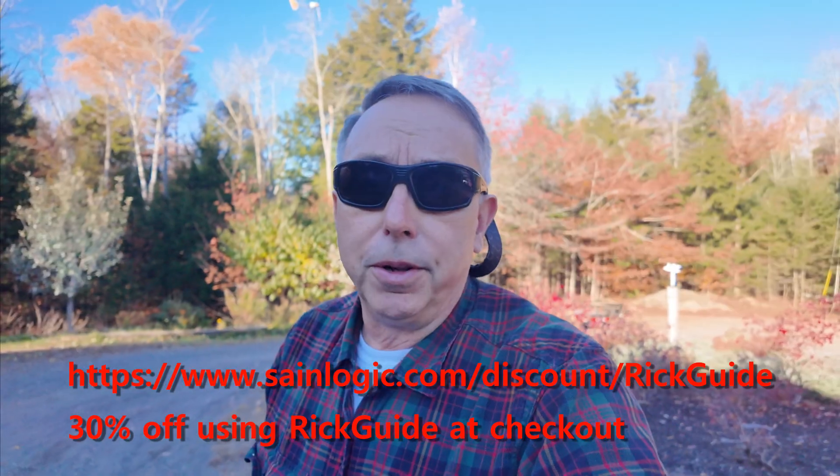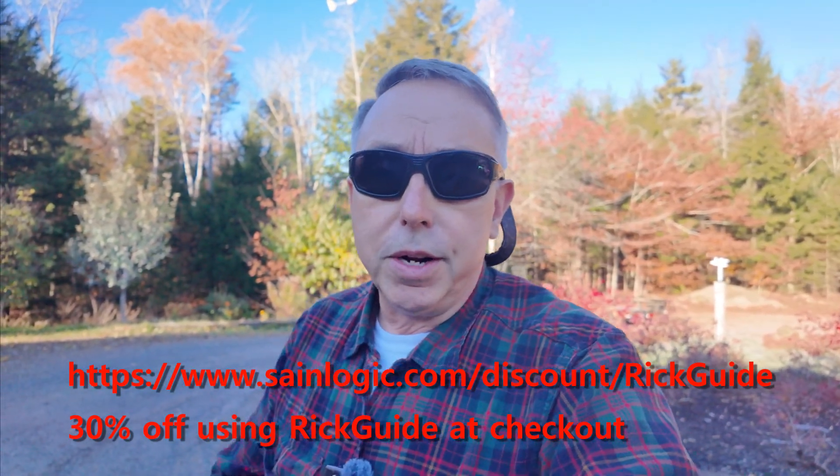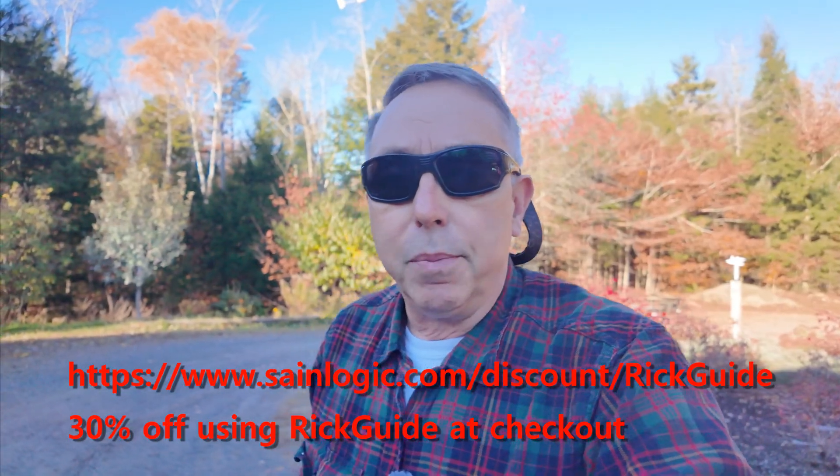They provided a discount code for viewers of the Maine Real Estate Guide YouTube channel — you can save 30%. I don't receive a nickel from that; my compensation was the weather station itself. I give you my honest opinion of how this all unfolded, including the technical difficulties. We persevered and got through it. That's kind of what you need to do with life — every once in a while you need to ask someone for a little help. Don't be afraid to do that.